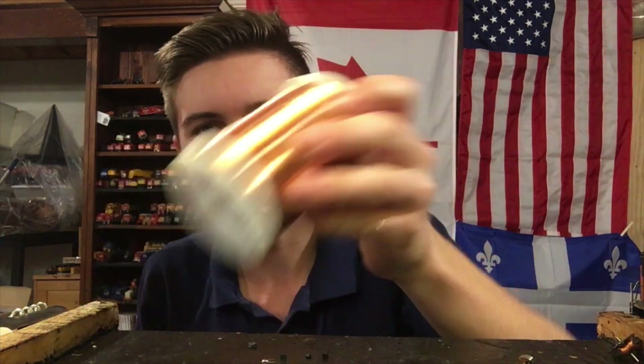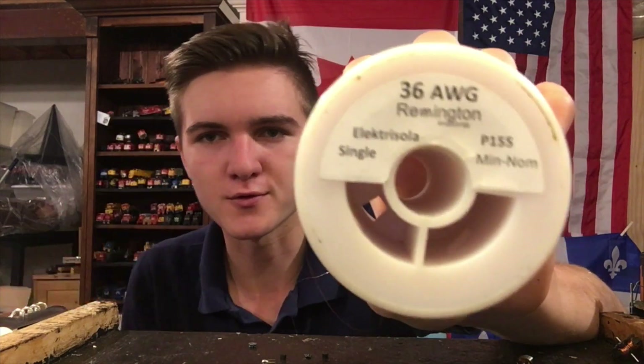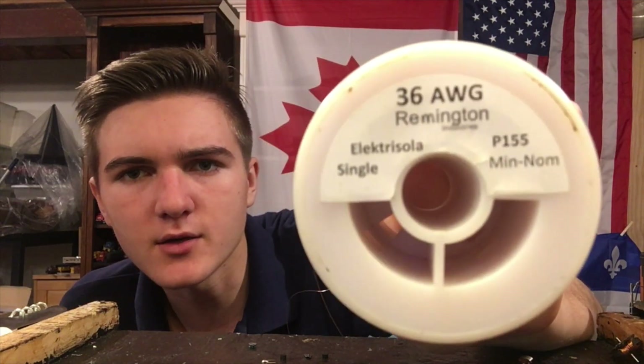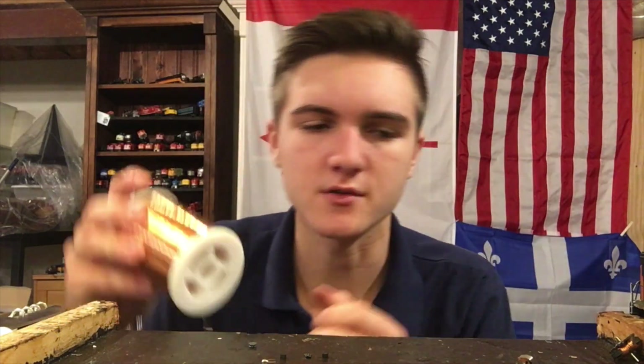Once your armature is completely unwound, it's time to choose your magnet wire. In this case I'm using some generic magnet wire I got off Amazon, suggested by people in the slot car hobby who do a lot of rewinding. I bought it off Amazon for something like 20 bucks for three kilometers of wire, and this will work fine for this job. It's not optimal — you'd ideally want to use a thinner wire — but it will work fine.